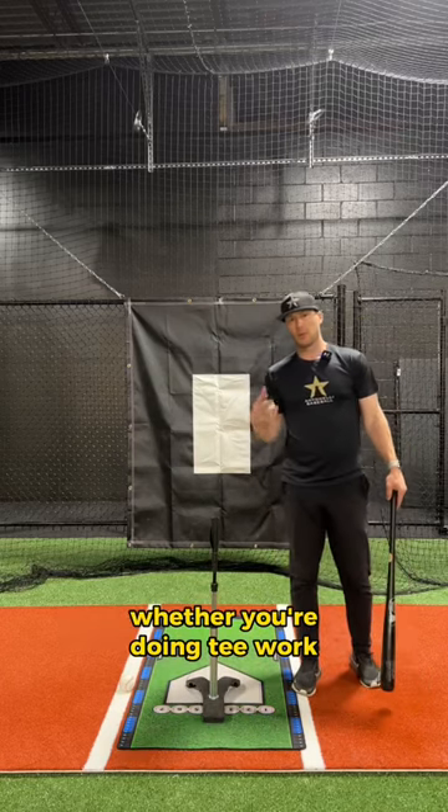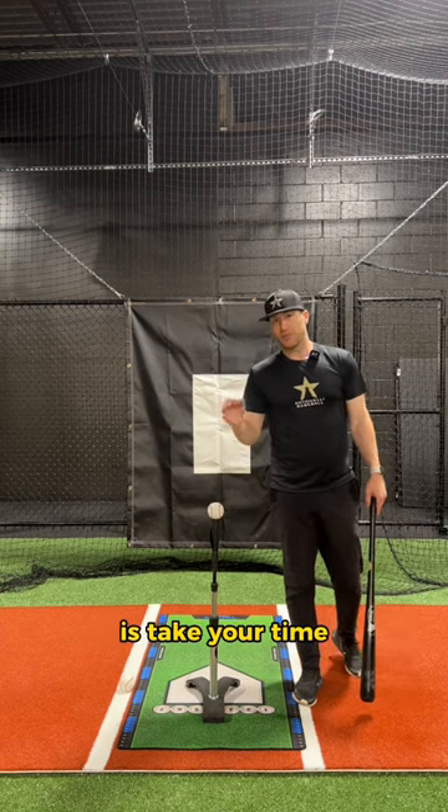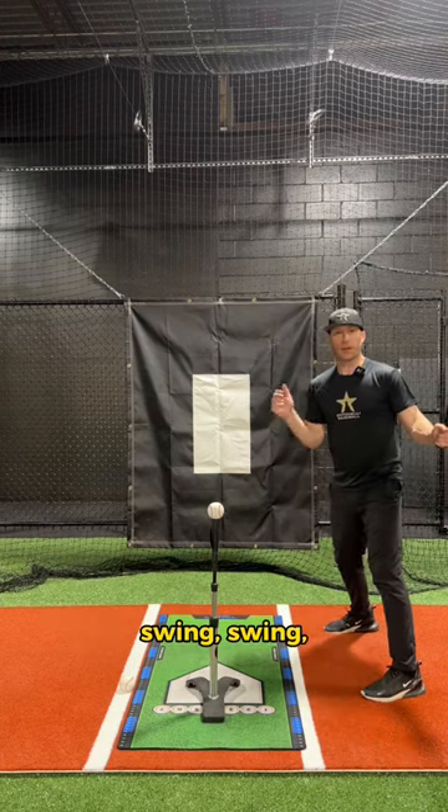Here's a quick tip for you whether you're doing tee work, front toss, batting practice, it doesn't really matter: take your time. I see especially off the tee so many hitters get up there and they're just swing, swing, swing, swing, swing.